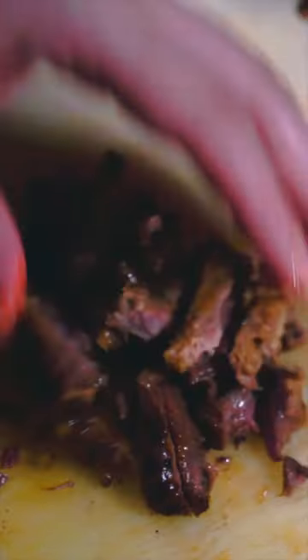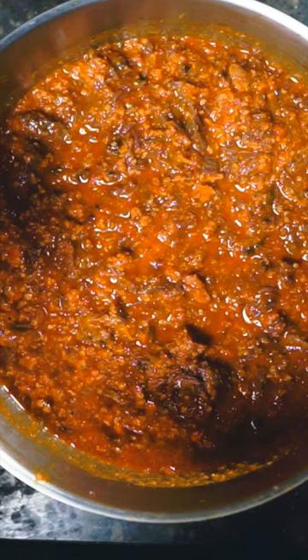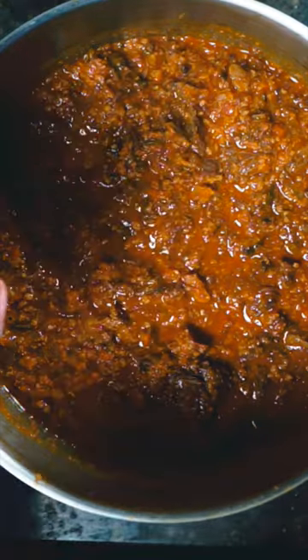Peel off the meat. Turn. The ragu bolognese from a three Michelin star chef. That's really good.